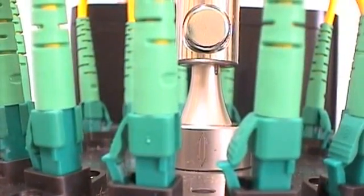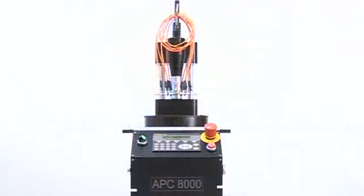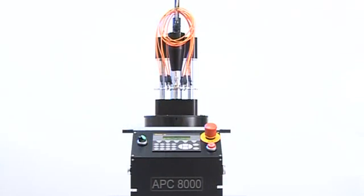Unlike other polishing systems, the APC-8000 was intended for a high degree of hands-off use by including a family of factory-installed polishing process recipe files for the most common ferrule and connector types.